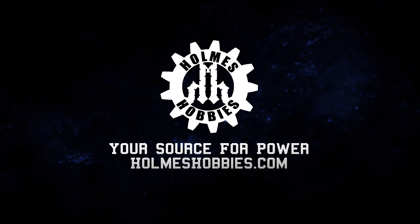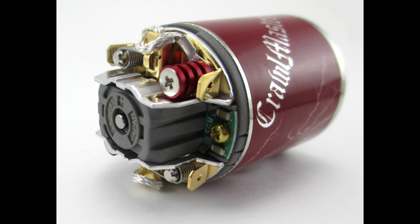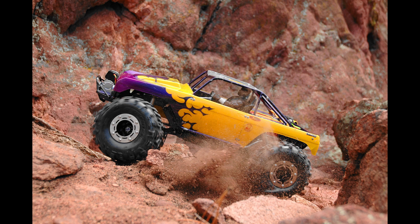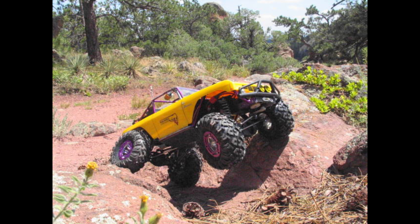Thanks for tuning in today. This is John Holmes with Holmes Hobbies, and we'll be talking about brushed versus brushless motors and how you can use them to your advantage in all sorts of scalers, trail rigs, and crawlers.